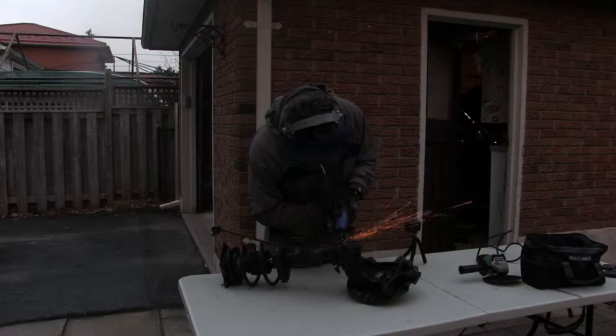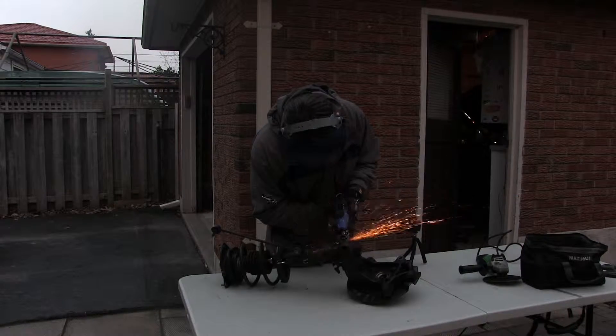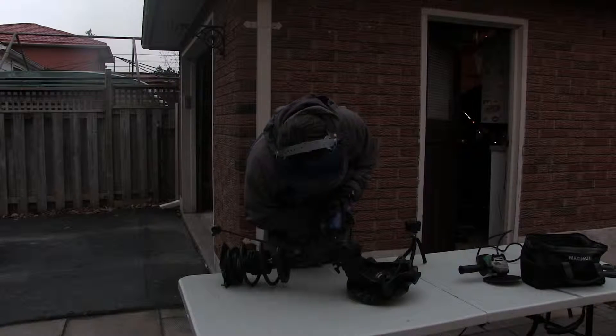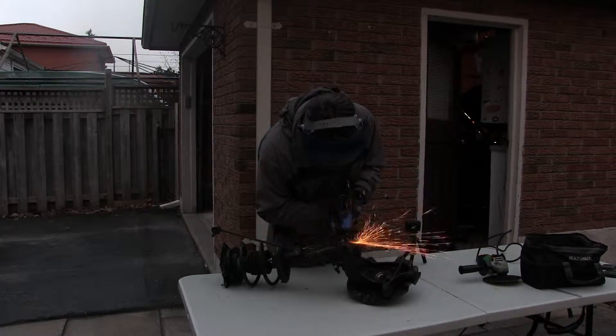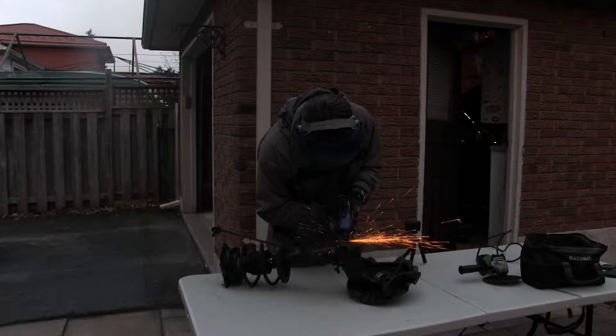And for good measure, here's me grinding closer to dusk, because obviously it looks way cooler when it's darker. After a little bit of grinding I was able to actually get the strut out of the steering knuckle — just knocked it out with a piece of wood from the bottom.